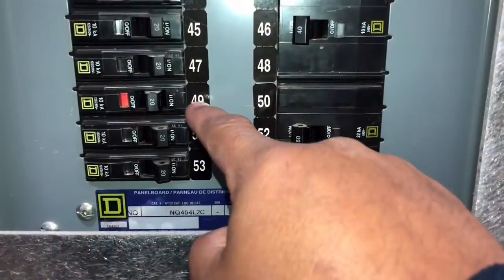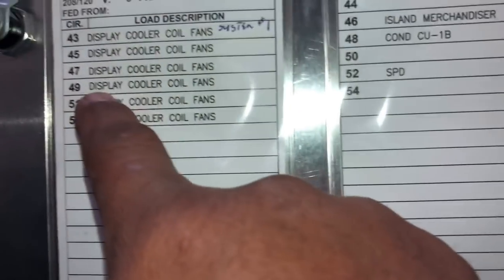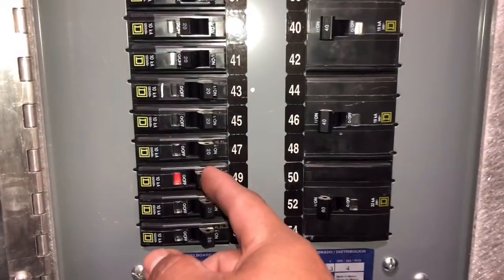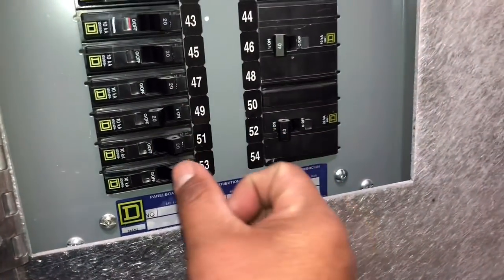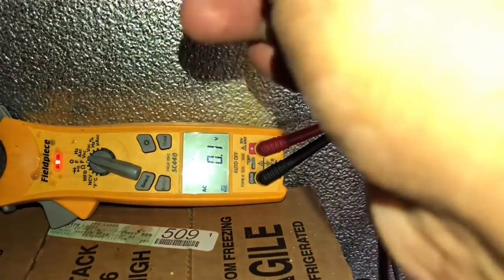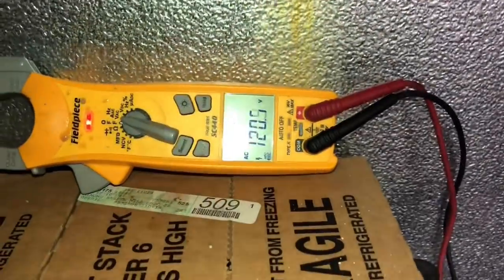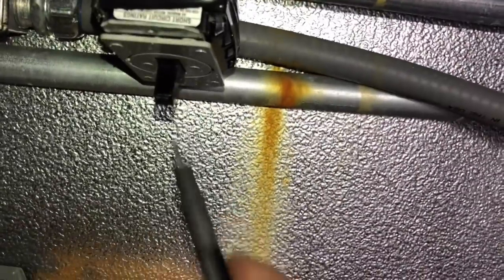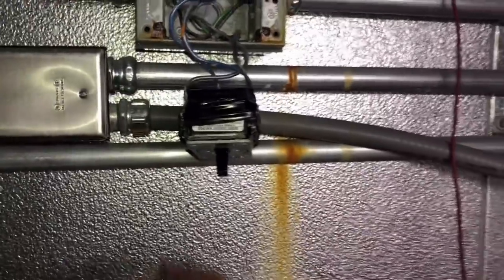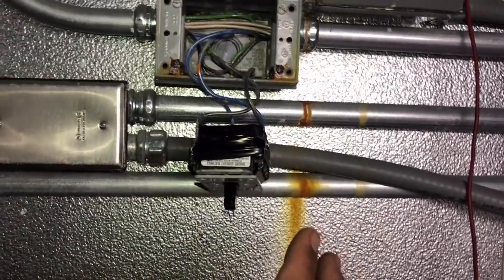Found a tripped breaker — number 49, 'display cooler coil fans.' That's probably our guy. I shut the switch off over at the coils, so I believe it's safe to reset this. After resetting breaker 49, the black wire now has 120 volts. But I'm not going to just flip that switch back on — something made that breaker trip, so we need to find out what caused it. We've got to go back to that evaporator and diagnose the root cause.